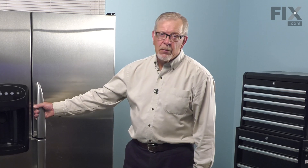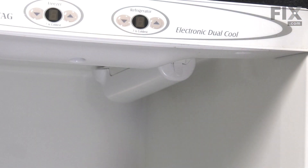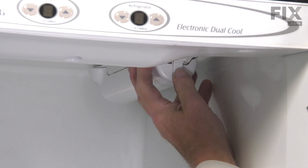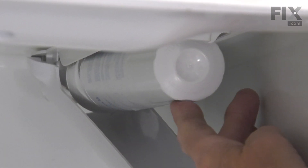Once we've done that, we'll open up the fresh food door and remove all of the items on the upper shelf. Now, with the water supply turned off, our next step will be to lower the cover to the water filter. Just press that tab, lower that down, then we'll remove the old water filter.